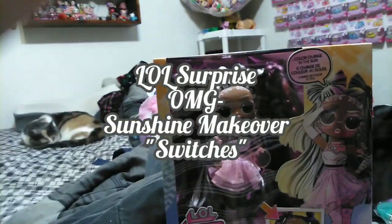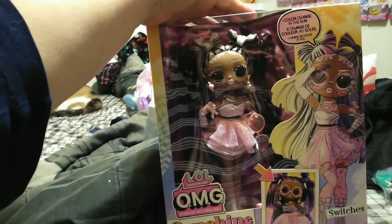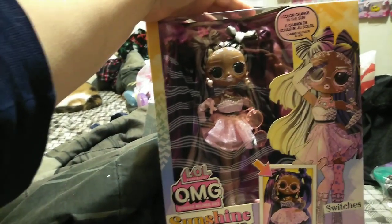Hey guys, it's Keri. Welcome back to the channel. Today we're going to be taking a look at our last but not least LOL Surprise OMG Sunshine Makeover.